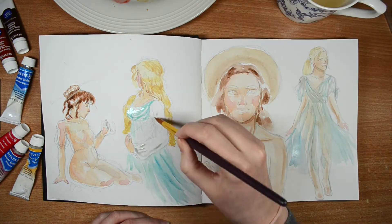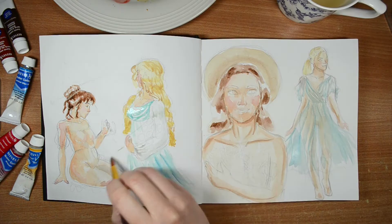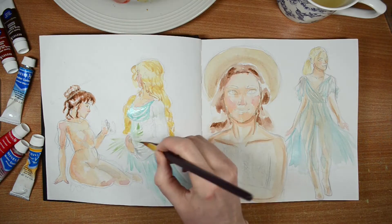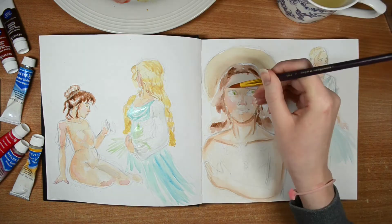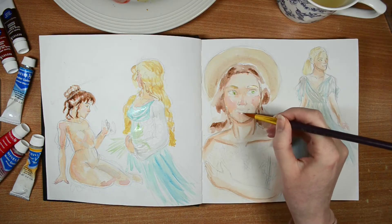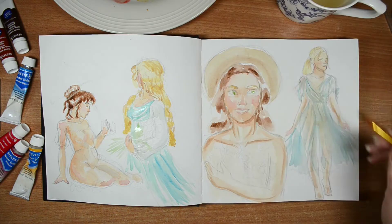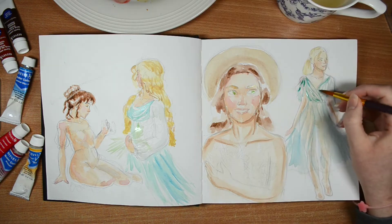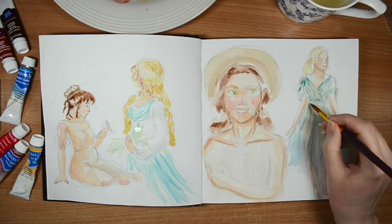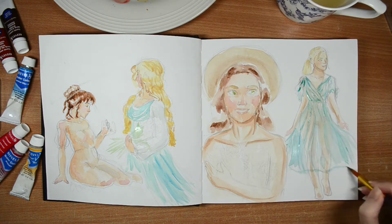I'm going in with some blue, keeping the same shades of color across the entire page to keep it cohesive. I'm struggling between keeping my work looking nice but not being too precious with it, because this is a sketchbook — it is meant to be messy. I rarely ever do a full page spread.